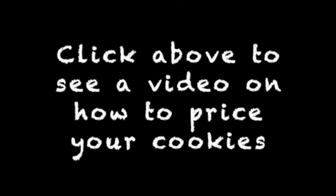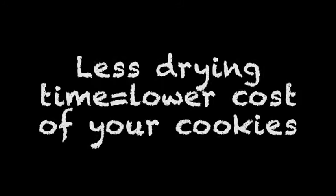And do you remember that I shared a video on how you can price your cookies? This method will also help you to lower the cost of your cookies. There are two methods to do this.